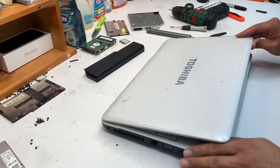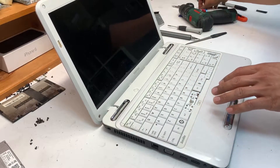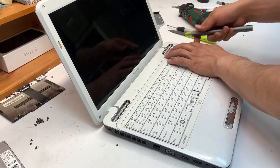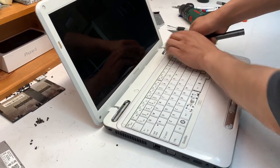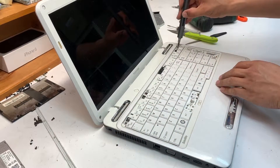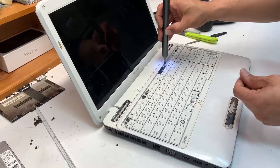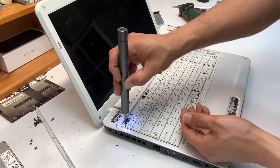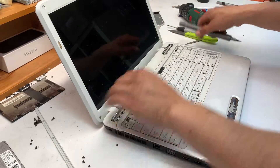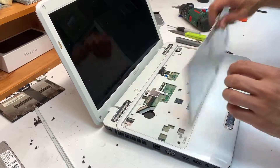Flip it over, open the lid, and lift up the plastic trim with something sharp or a screwdriver. That exposes the screws for the keyboard — remove all the screws holding the keyboard in place, about four of them. One was missing; it looks like it's been opened before. Lift it up — the ribbon cable is held by a clip, so lift the clip and move it out.